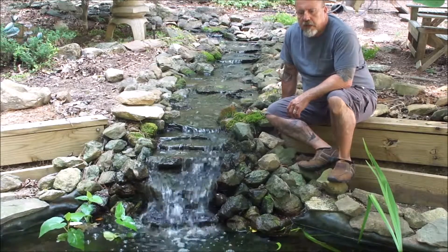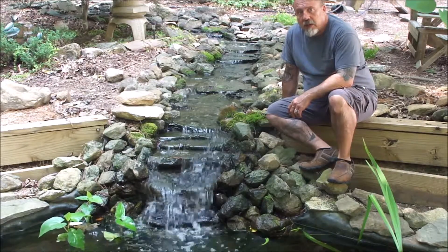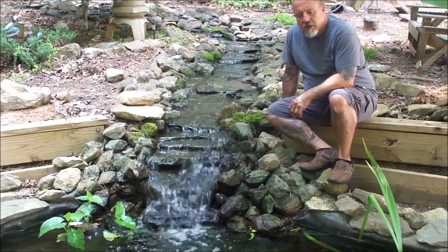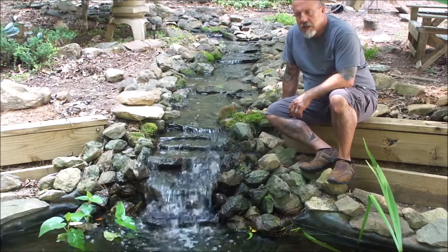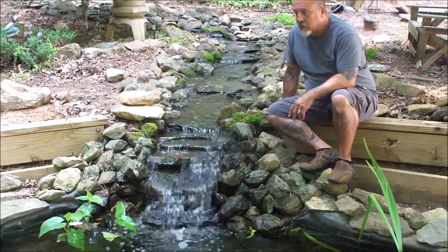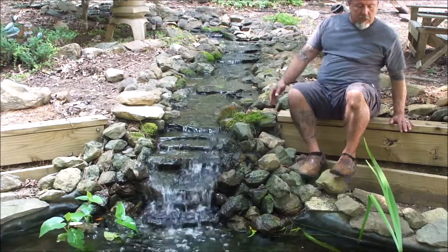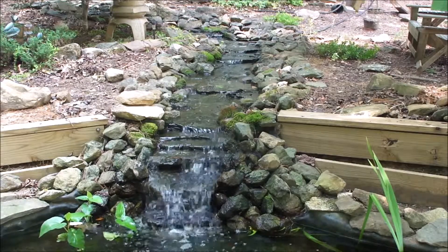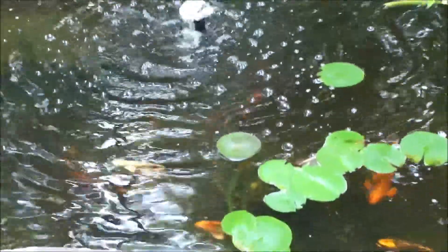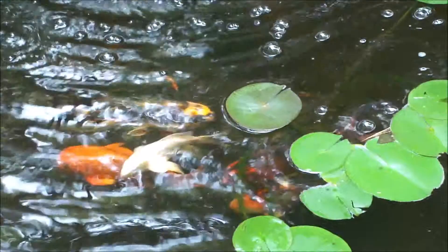I promised you a four-week update on the koi pond filter experiment and this is it. I've got weeks one through four wrapped up in here and we'll go through those — you'll see what the outcome looks like in terms of how these plants did that I put in the hydroponics. This is the koi pond waterfall, a huge project. Let me give you a quick shot of the koi, who have been the contributors of the fertilizer, if you will.